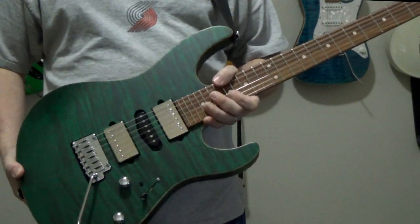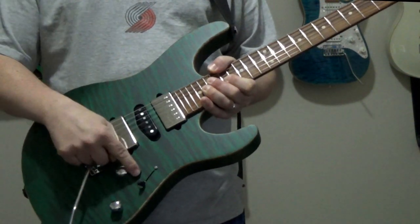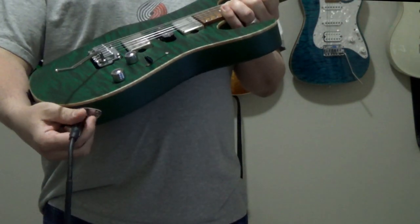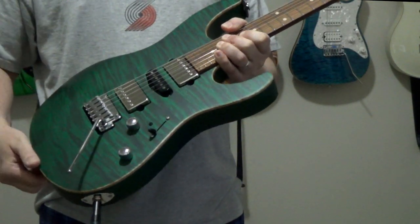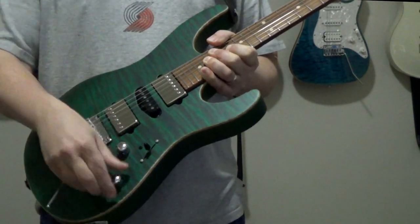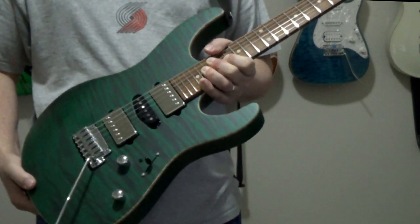So what exactly does a blower switch do? The concept is actually very simple. When engaged, the blower switch routes the bridge pickup directly to the output jack, and all of the other switches and controls on the guitar are bypassed. It doesn't matter where your pickup selector is set — any position — or where your tone or volume knobs are set. It jumps right to the bridge pickup in all of its full glory.